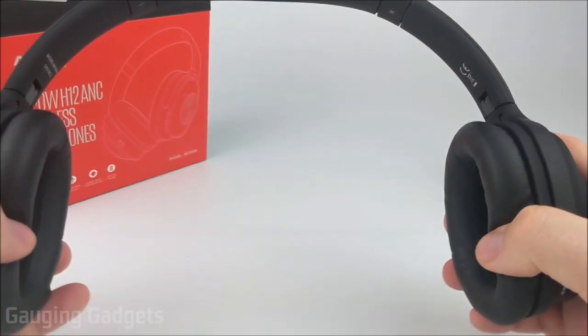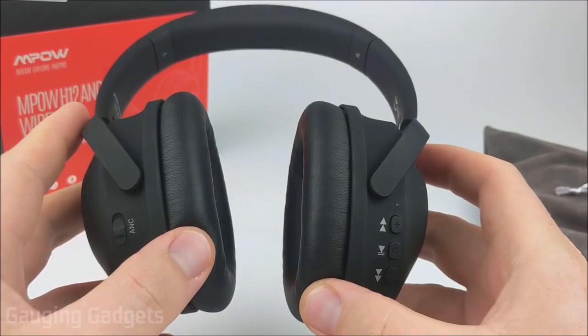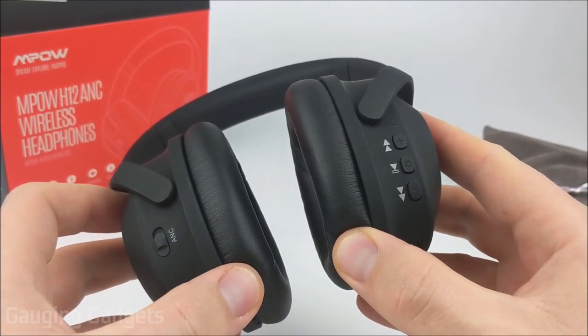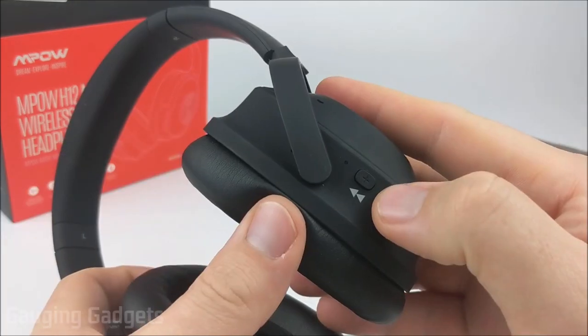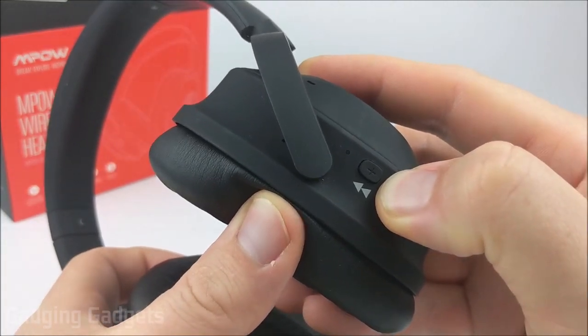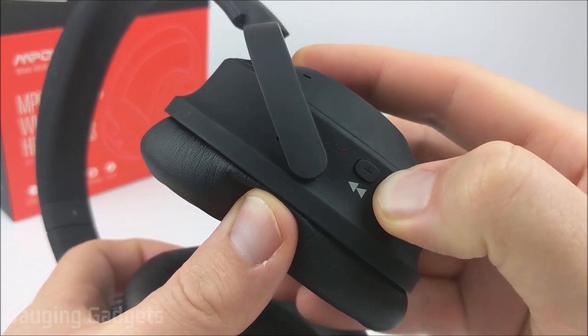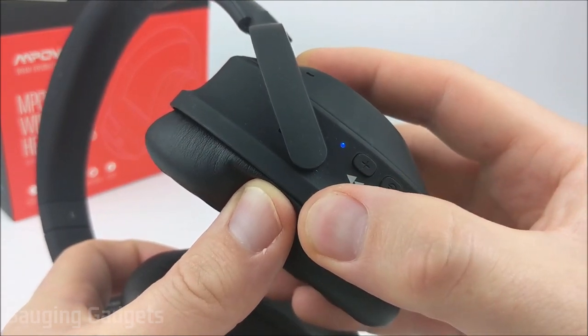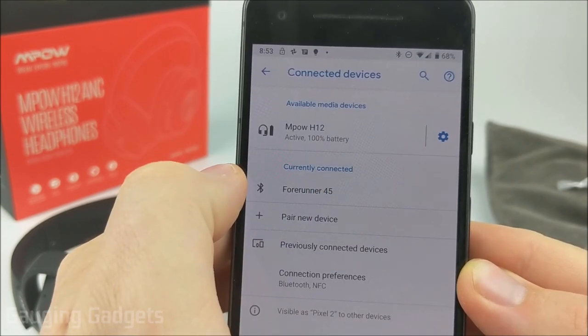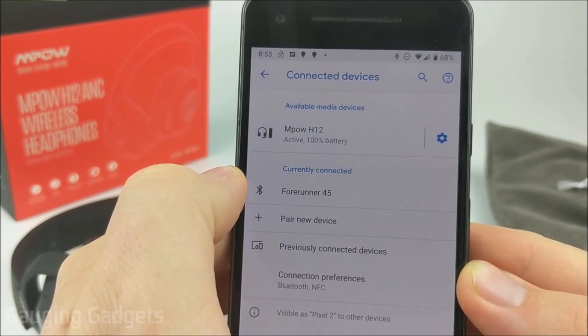In addition to their flexibility, the earmuffs can also get nice and wide. Now that we've taken a closer look at the MPOW H12 active noise canceling headphones, let's go ahead and get them turned on and pair them with my phone. I'll turn them on by holding down the power button and put them in pairing mode by continuing to hold it until the light blinks red and blue. Now it's blinking, and I connect via my phone to the MPOW H12s — connected. They came fully charged, which is always a nice touch.